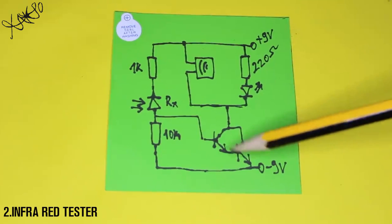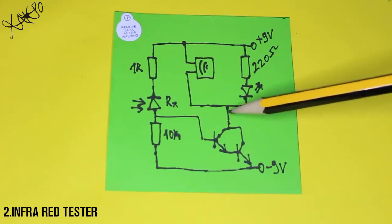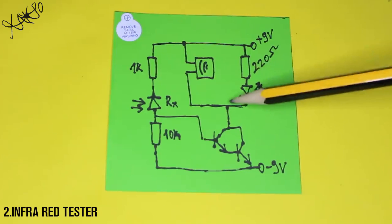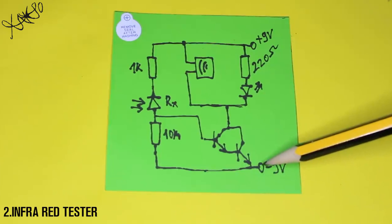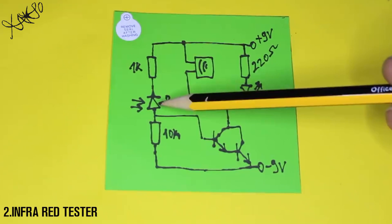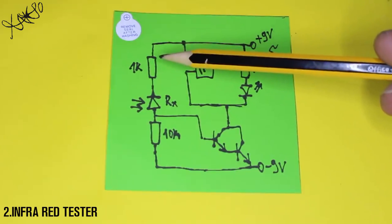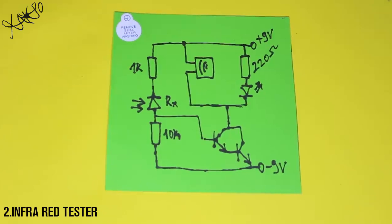As you can see on the schematic, with two 2N-type transistors I am making a Darlington transistor pair, and from the collector side the LED and buzzer are connected. The emitter is connected to ground. A 10kΩ resistor is connected from ground to the receiver diode, which goes through a 1kΩ resistor to the positive wire of the 9V battery. The base of the Darlington transistor is connected between the receiver diode and the 10kΩ resistor.